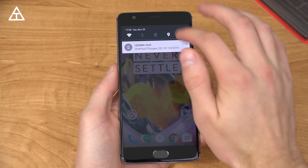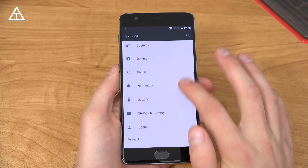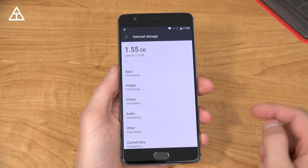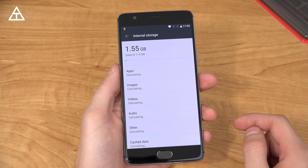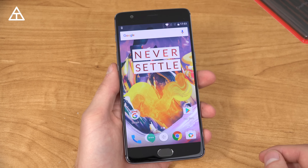Before I do anything, I want to show you how much storage is actually on the 128 gigabyte variant. Going to Settings, Storage and Memory, Storage and USB — you'll see 1.55 gigabytes used out of 113 gigabytes. So just keep that in mind in terms of how much is actually available out of the box.